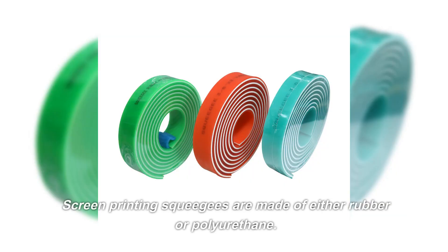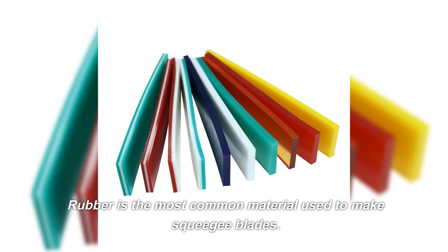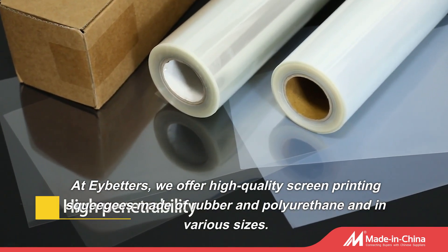Screen printing squeegees are made of either rubber or polyurethane. Rubber is the most common material used to make squeegee blades. At Abettors, we offer high-quality screen printing squeegees made of rubber and polyurethane and in various sizes.